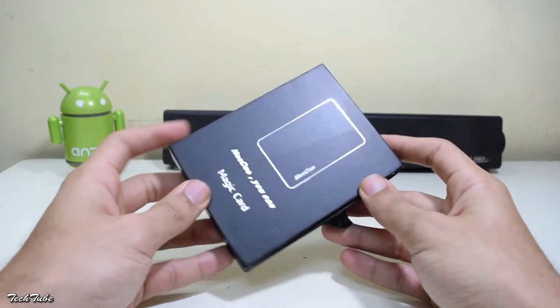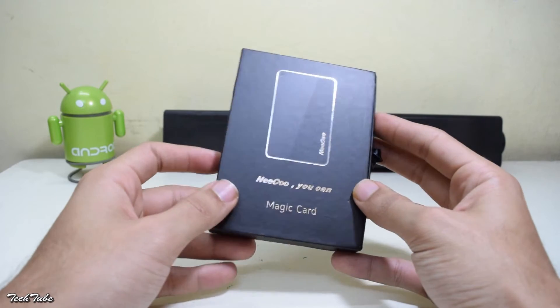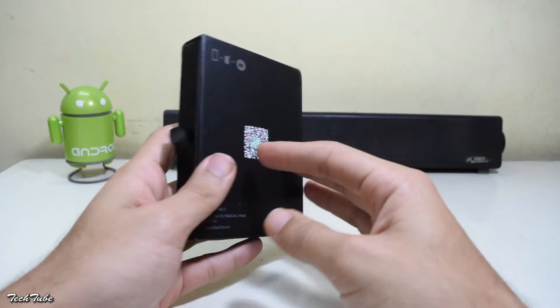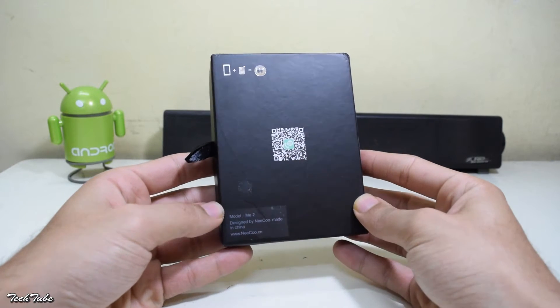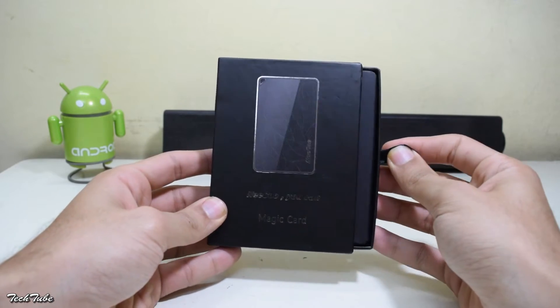So this is the box that it comes in. On the front you have the Nikko branding, their motto — Nikko you can. On the back is the QR code for the app, and on the bottom it says model number 2 and made in China. Let's open this up.